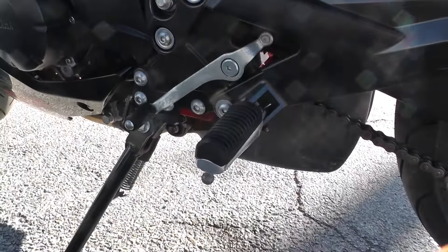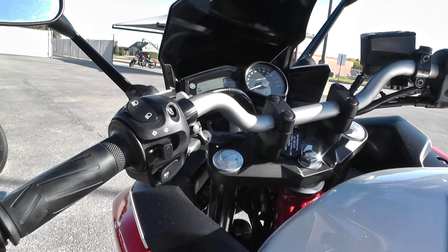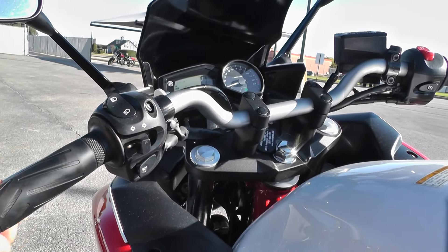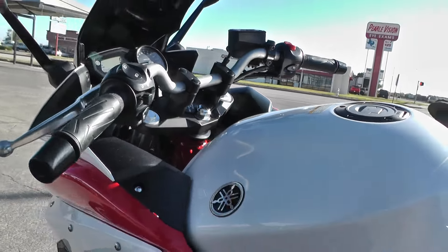It's got more of a mid-control setup than a rear set. And also the handlebars — kind of like a dirt bike style, nice wide grip. You're not leaned over and putting all that pressure on your wrist like you would with clip-ons. Just a real comfortable ride.